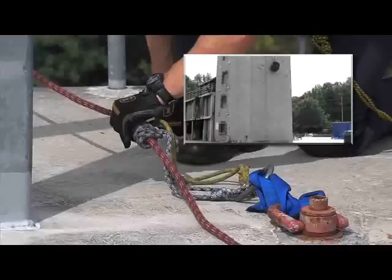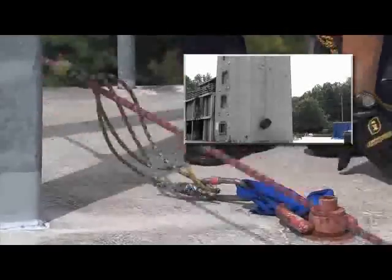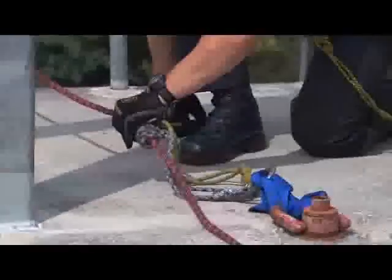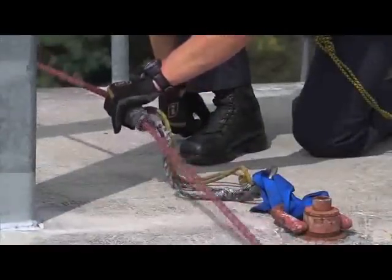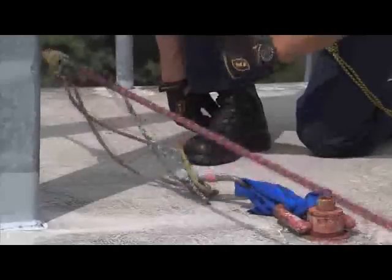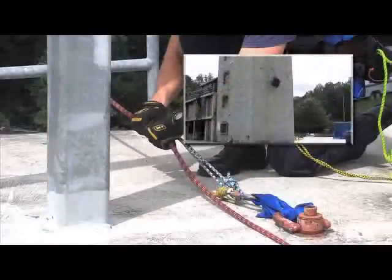Now let's watch and see what happens when the Prussocks are not tended to properly. Let's take a look at what happens when the belay person is holding the Prussocks properly.